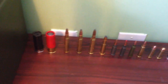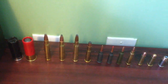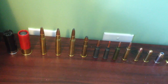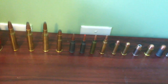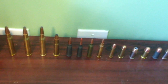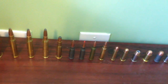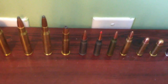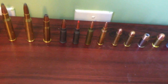Starting with the rifle rounds — I don't have the .50 BMG. The first two are 30-06 Springfield rounds, then the .270 Winchester for my Winchester Model 70, then the 30-30 Winchester for my Winchester Model 1894 — that's with the hollow-pointed tip.